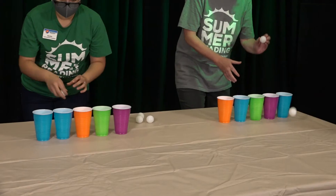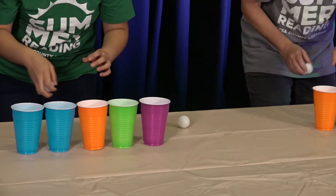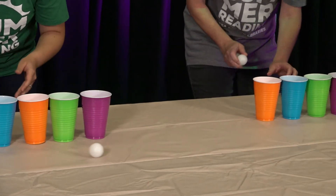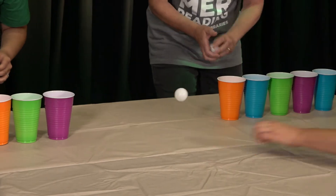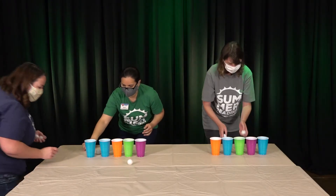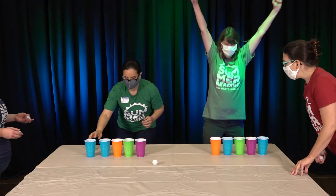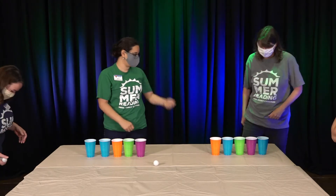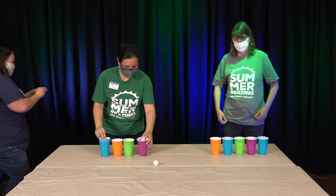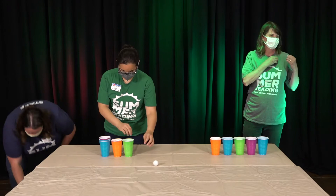Shawna, are you keeping track of which cups have a ball in them? Shawna finished — good job! Now Shawna gets the sticker!